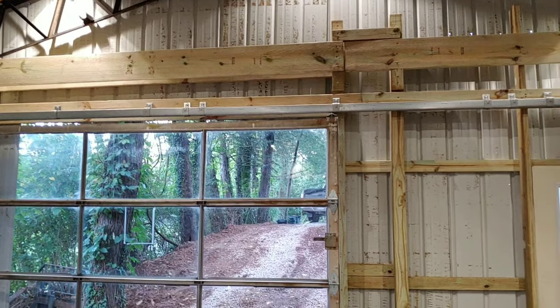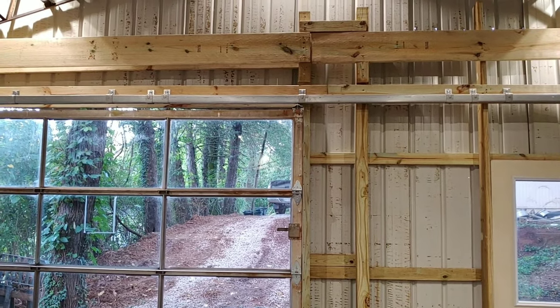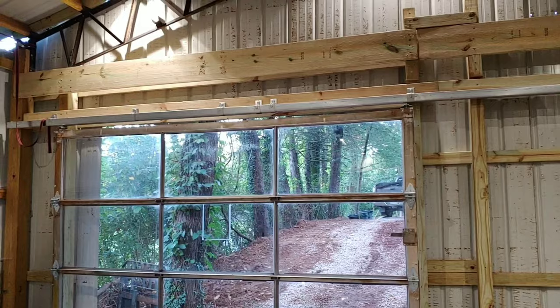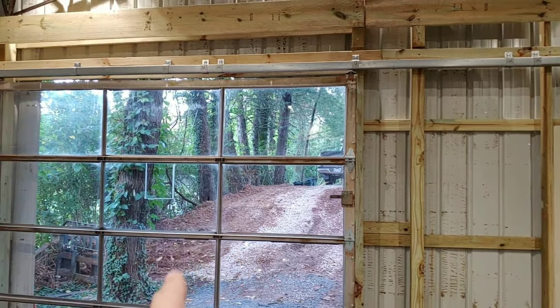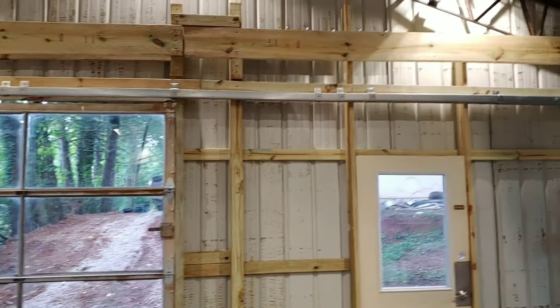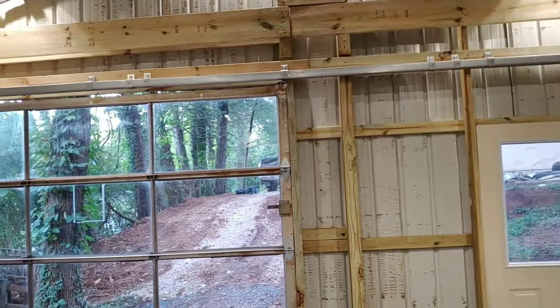I figured I would share that with you guys. Check out National Hardware — they're not a sponsor in any way, I just thought it was really cool that you can convert a regular roll-up garage door into something like a sliding pole barn door. That was just a quick video showing you how I did the garage door. If you're new to the channel, hit that subscribe button — I'm always building something crazy and I'm going to take videos of it and show you. I got a lot more coming up, so thank you for coming by and watching. See you next time.